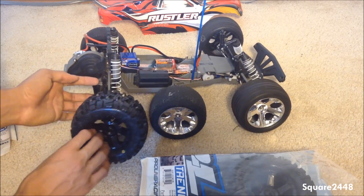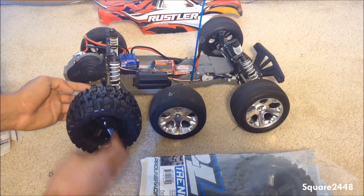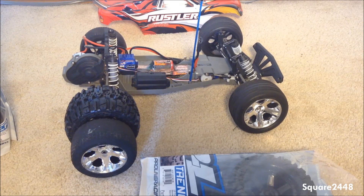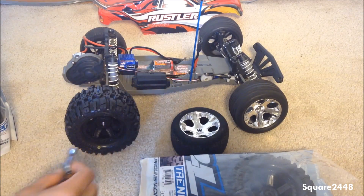I'll show you a size comparison — these new tires are really large. Look at the size comparison guys; that's going to give us extra ground clearance because it sits higher up off the ground, which is perfect.